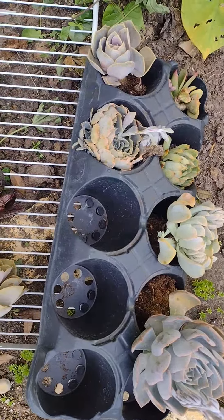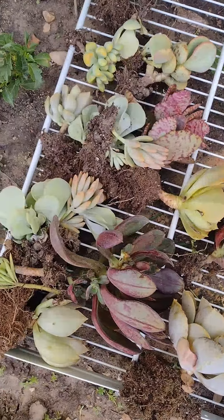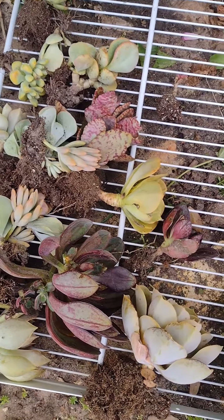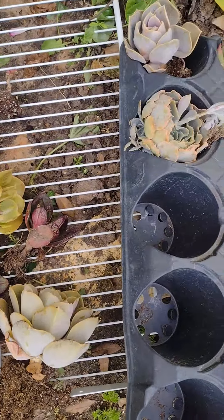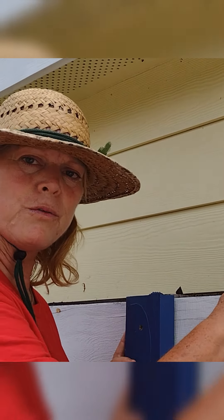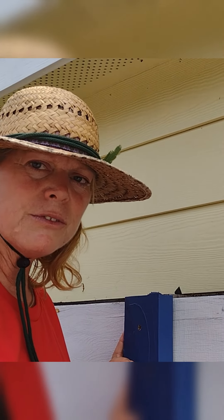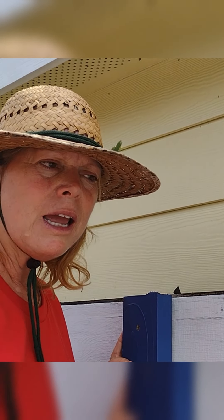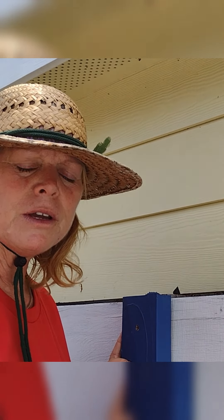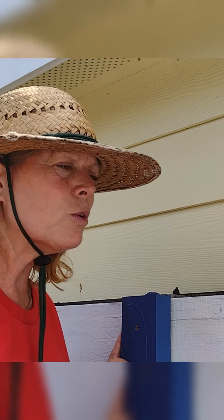These are the succulents that I've pulled out from around my echeveria, and the next thing is to just get them in the planner. So now we're going to fill this top row first. I've got my succulents kind of in the order I want them, and the ones that I've got may fill up the top shelf — I may have some for the next shelf, I'm not sure.